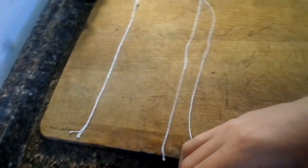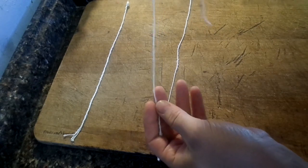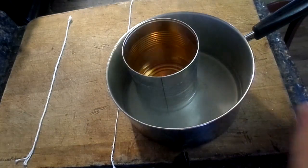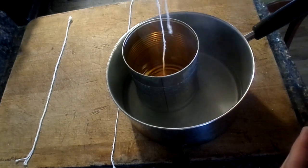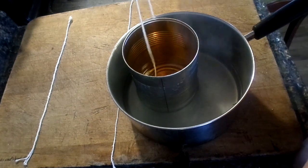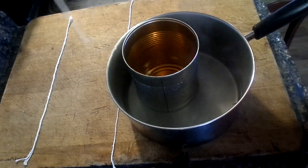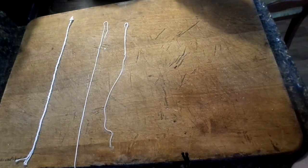For the last option, these plain wicks that have been in the solution are fine as-is, but if you want to give them a little extra strength, you can also dip them in wax. I melted some wax and you just dip your string into the wax, then lay them out to dry. That's it — let those cool off and dry up.